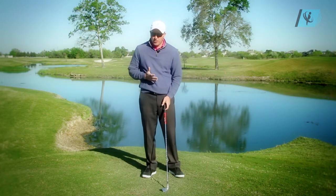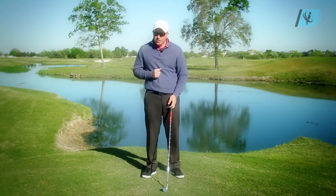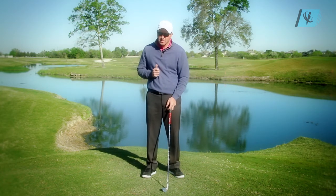So pulling the lawnmower — pulling the right elbow up and behind you — is good if you tend to slice the ball. If you hook the ball, I would recommend not doing that.